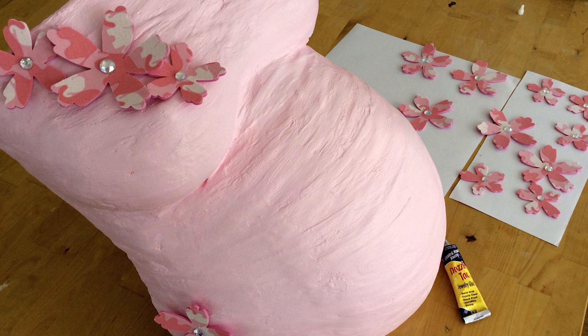Once dry, hang your beautiful custom creation in the baby's nursery for a keepsake that will be treasured for years to come. These products and more are available now at Sandtastic.com.